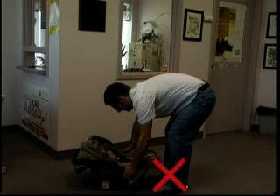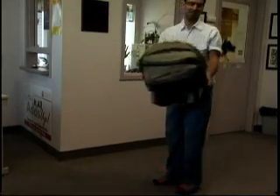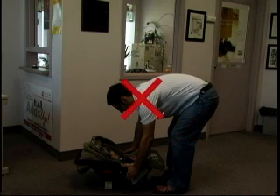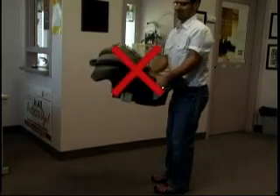Don't lift with your feet close together, as it can result in poor leverage, instability, and a tendency to round your back. Don't lift with your knees and hips straight. Don't tense or twist your neck when lifting. And don't lift children that are too heavy for you.